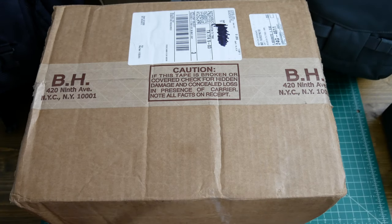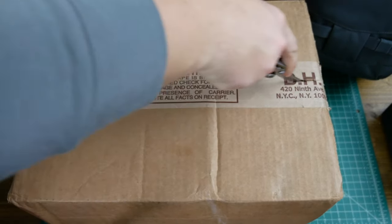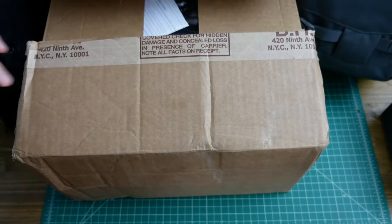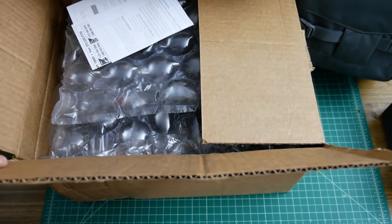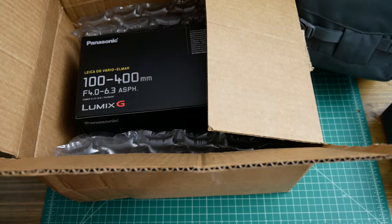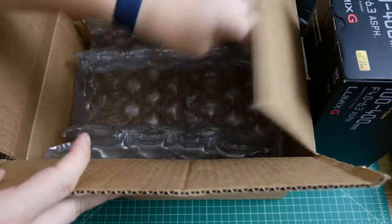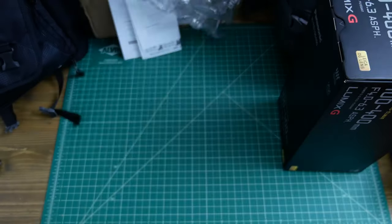Alright everyone, today I'm pretty excited. I got a package that I've been waiting for. I picked this up along with one of the Black Friday sales, and this is what I had been hoping for. As I mentioned in the previous video, this is hopefully my Panasonic 100-400 Leica lens. I've also got another small box that should have a Zoom H1 microphone recorder in there. I picked that up because in some instances I want to do separate audio and I can use a lapel mic for that. But yes, this was my lens.